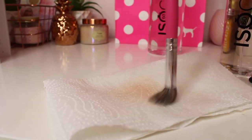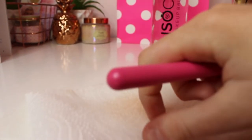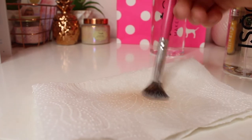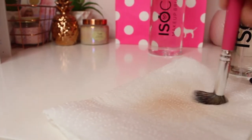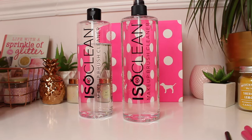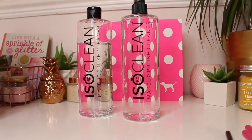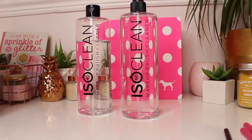I'm just going to swirl this around on the kitchen roll and hold it down to get all the highlighter off the brush. Highlighter brushes are usually really easy to clean. Lovely and clean again. You can also clean makeup sponges with the spray — just spray it on the kitchen roll and then dab the beauty blender into the kitchen roll.